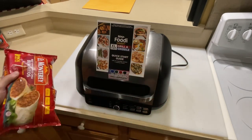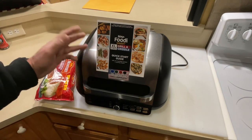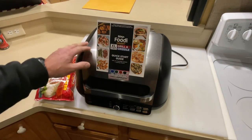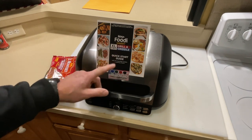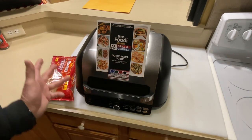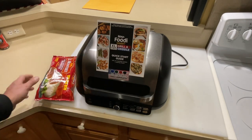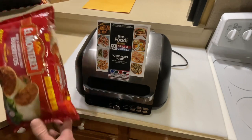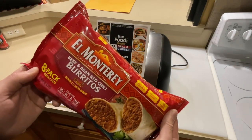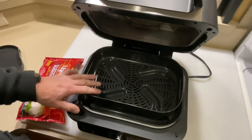We're using the Ninja Foodi 7-in-1. This thing does a lot — it's a grill, it's a griddle, and it's also an air fryer. We're going to use the air fryer function. This thing is really taking over my kitchen. So we're going to do these beef and bean red chili burritos on the Ninja Foodi. Let's get going.